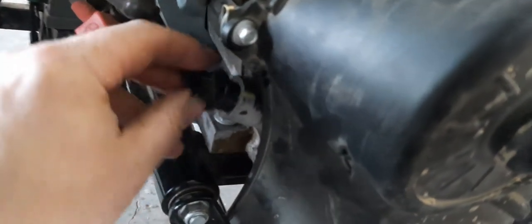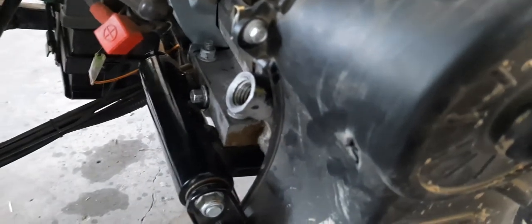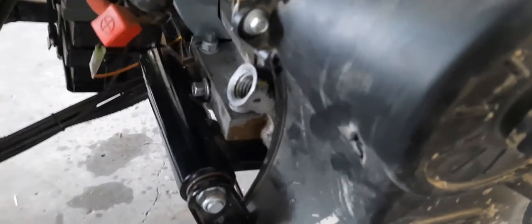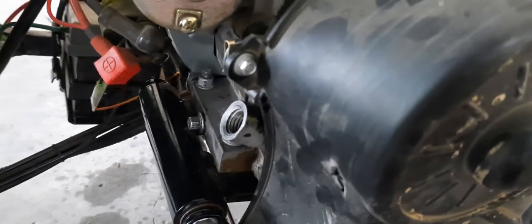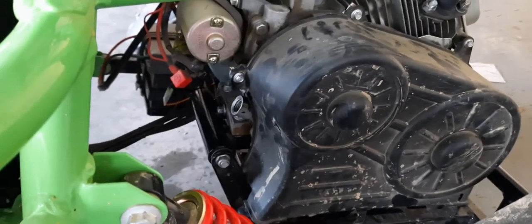It takes 16 ounces. I'm going to use synthetic oil in here — I'm not sure what they fill it with when it's new, but I'm putting synthetic in there.